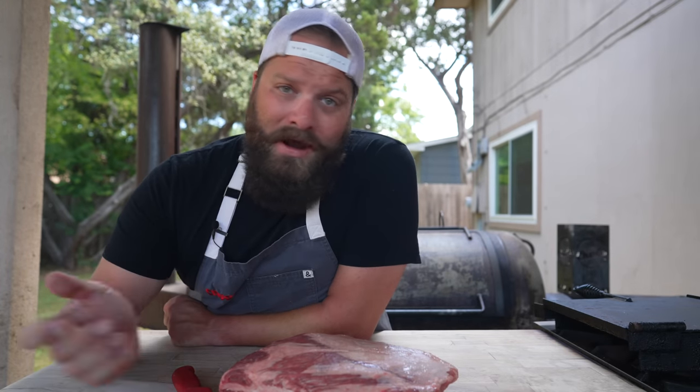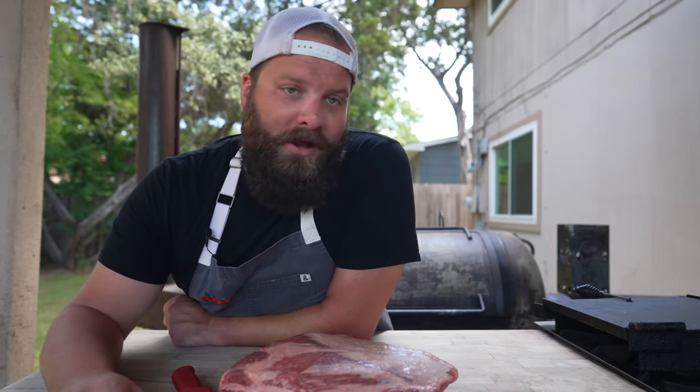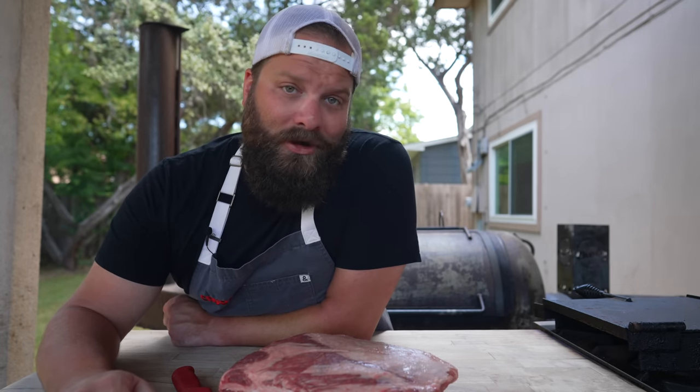So that is tip number one for perfect beef ribs: choosing the right rack and not doing much to them. Obviously, if there's something hanging off you can trim that up, but that's why I love cooking beef ribs so much — there's no butchery required, no trimming, and they always come out great.